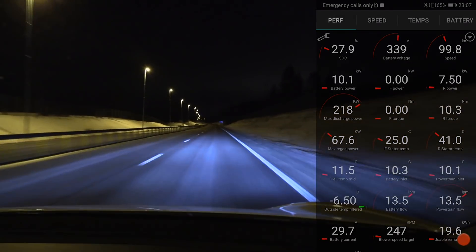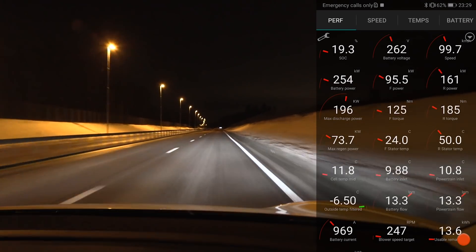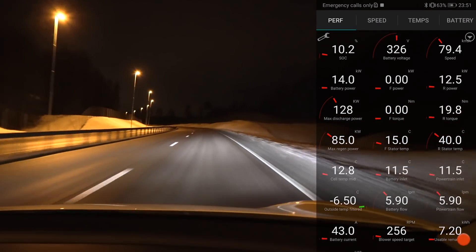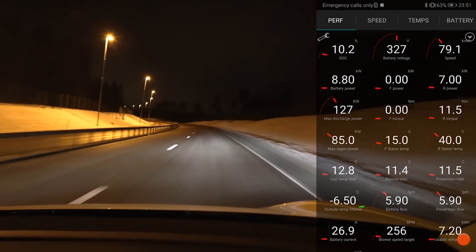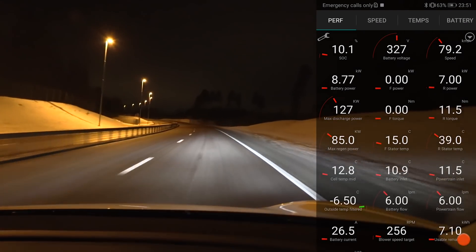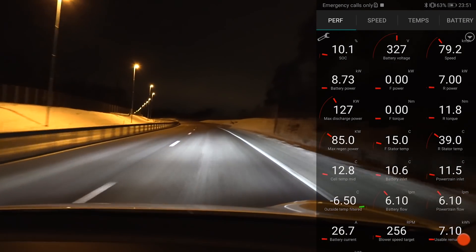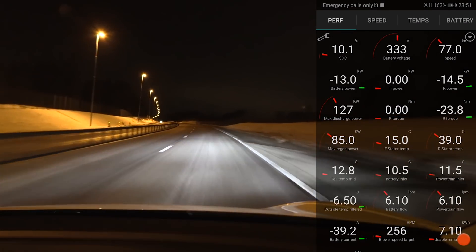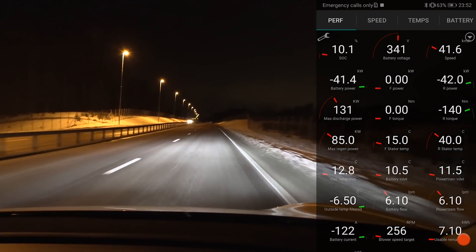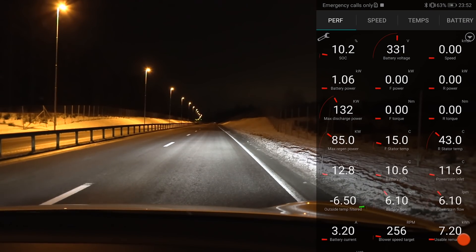Launch number seven! Wow, still quick. Launch number eight. We are now ready for the final launch. The battery temperature is almost the same as the Performance with heat pump, and we are right at 10%, so very close. You have to actually add about 20-30%, so we have about 150 kilowatt remaining. My guess is that we will have about a 6.5 second zero to 100 launch time. Here we go — final launch. Launch number nine!